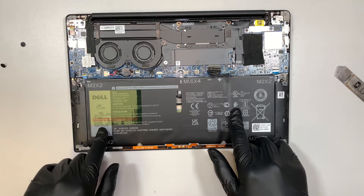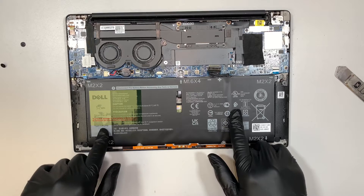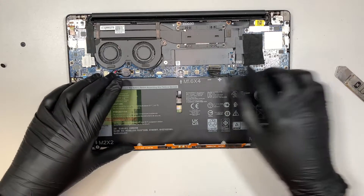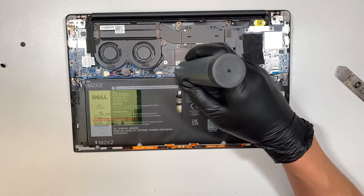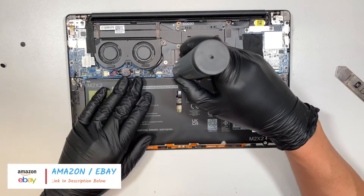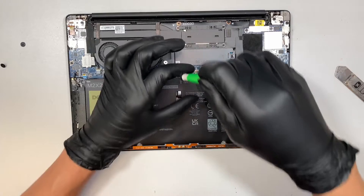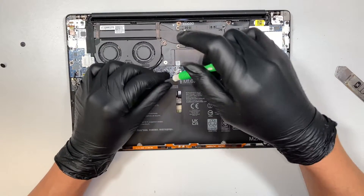If you take a look at the model here, the model is DXGH8 — that is the model for the battery. You can also look for the other number here, that is the battery's number as well. I'll link them in the description below where you can check out either from Amazon or eBay — that's usually where I put the links to find replacement parts.